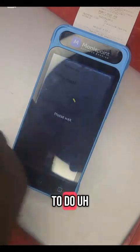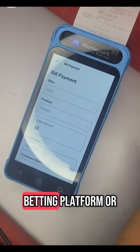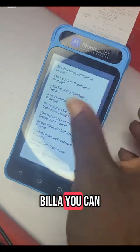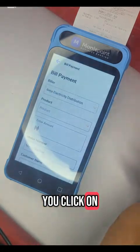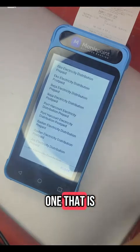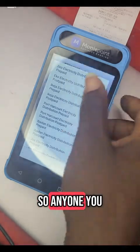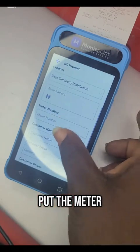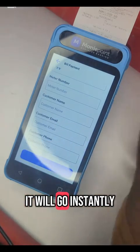If you want to do bill payment — either NEPA bill, GoTV, a betting platform, or anything else — you click on biller. For instance, in my area we use Eko Electricity Distribution. You click on Eko. It will ask if it is prepaid or postpaid. Prepaid is rechargeable, postpaid is the one with an account number. You click on prepaid, select product, put the amount you want to pay, put the meter number, the customer name, the email address, and phone number, then continue. It will go instantly.